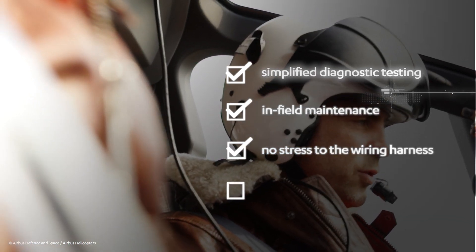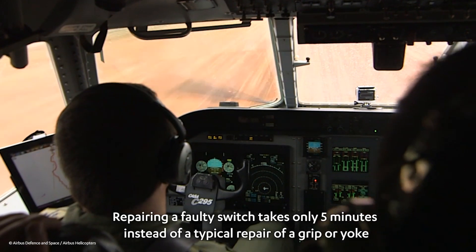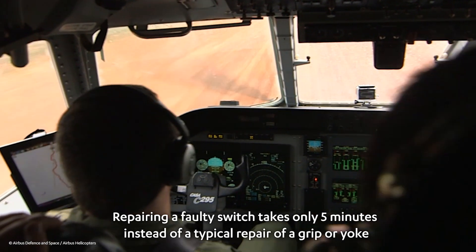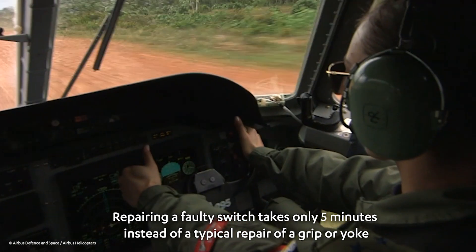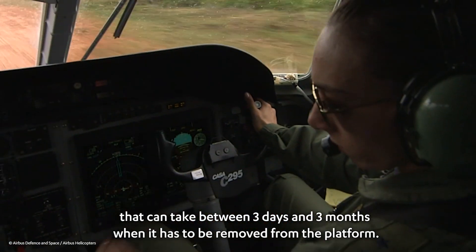This innovative concept enables simplified diagnostic testing and field maintenance, with no stress to the wiring harness and decreased mean time to repair. Repairing a faulty switch takes only five minutes, instead of a typical repair of a grip or yoke that can take between three days and three months when it has to be removed from the platform.